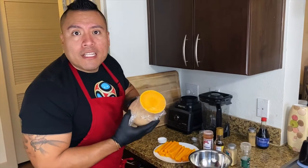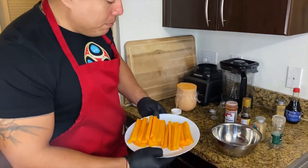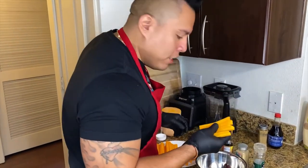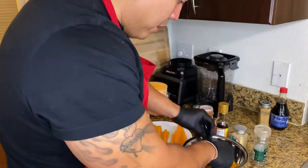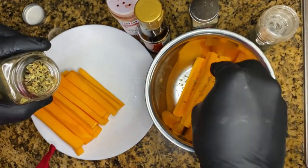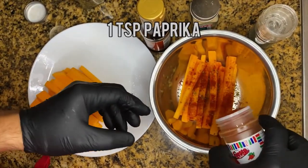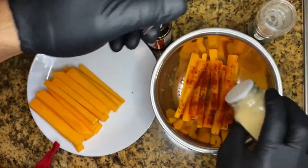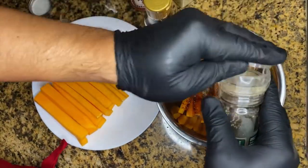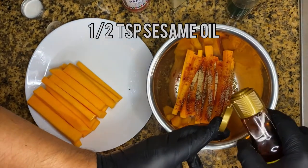While the chicken patties are cooking, we're gonna proceed and cut the butternut squash into fries. We'll add the butternut squash fries into our bowl with some oregano — around one teaspoon — paprika one teaspoon, garlic half a teaspoon, black pepper half a teaspoon, and sesame oil half a teaspoon. You don't need that much, you just need the flavor.